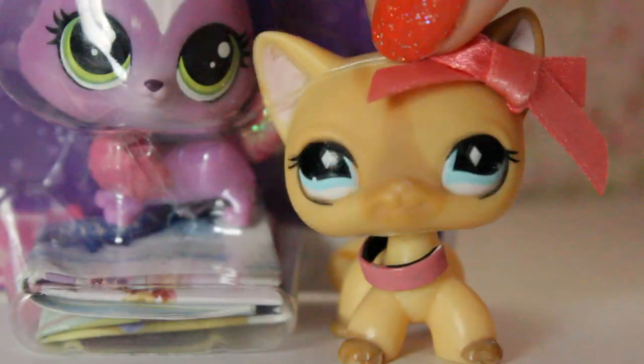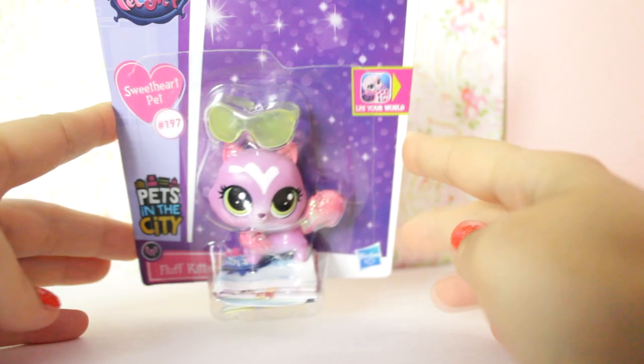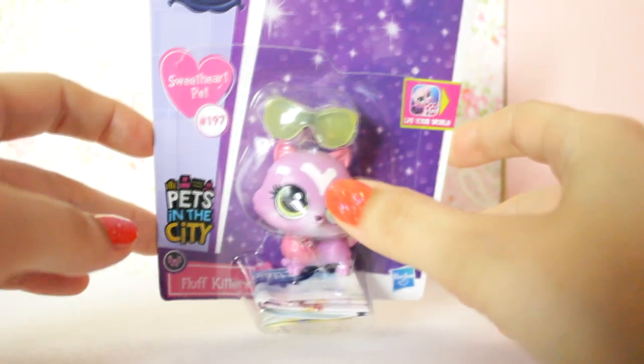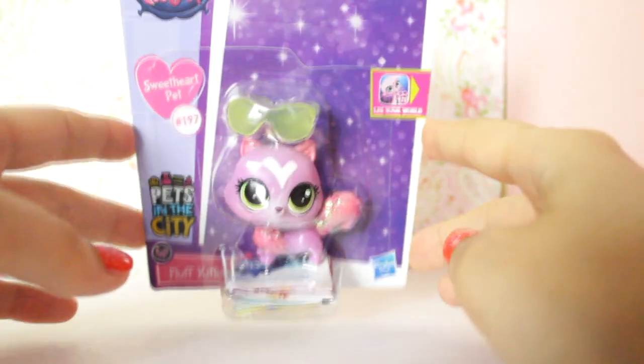Hey everyone, today I'm going to be reviewing the LPS Fluff Kittery. She is a G4 Littlest Pet Shop and she is in fact a sweetheart pet, which means she is rarer than the other ones. She has a special sweetheart on her face and a little bit of glitter, but I'll be looking into that a little bit later on.